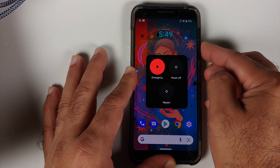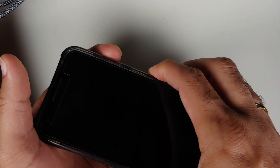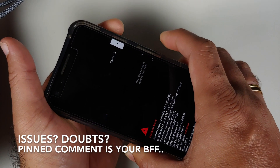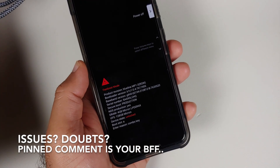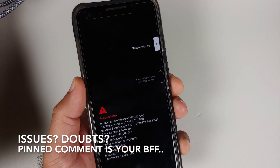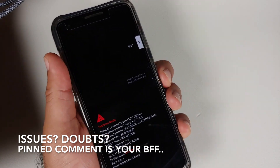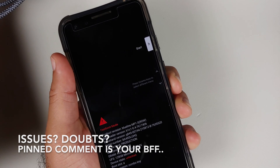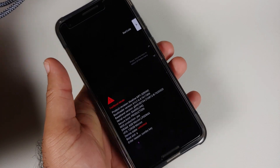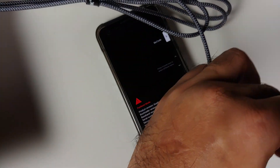Next, we need to boot the device into fastboot or bootloader mode. Turn off your device, then hold Power and Volume Down at the same time. You will land on the fastboot mode screen. Be careful not to hold too long or the device may reboot. You can use the volume rockers to navigate options and the power button to select the highlighted option.